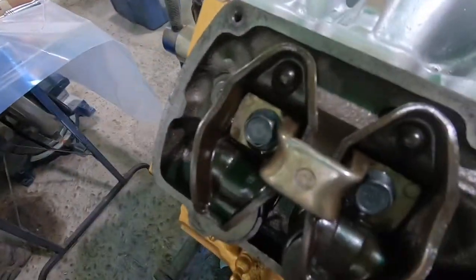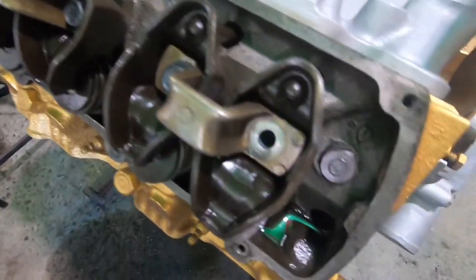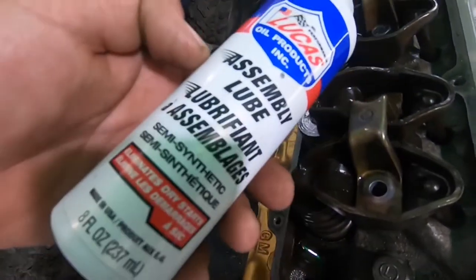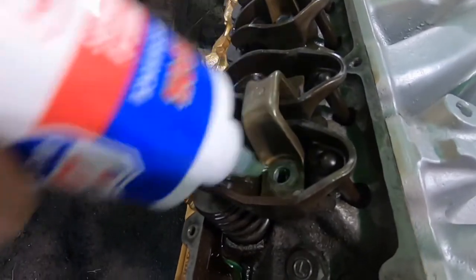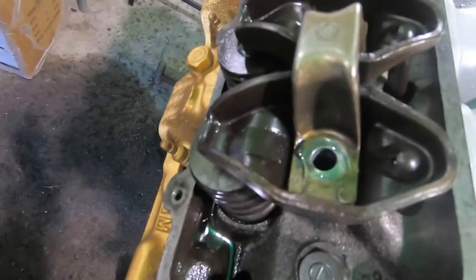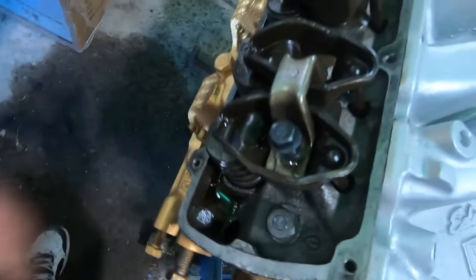Installing these new rocker arm bolts from Supercars Unlimited. I left this last one out so I can show you a hidden trick - take your assembly lube and put a little dab right there at the back of the head of the new bolt where it's gonna ride. That way she's not gonna gall on you when you're trying to torque her down.